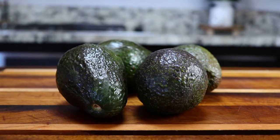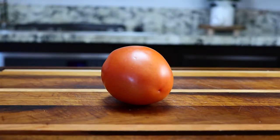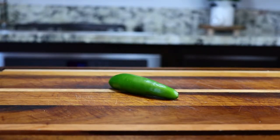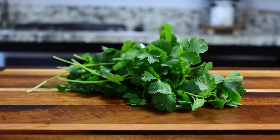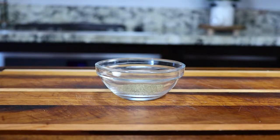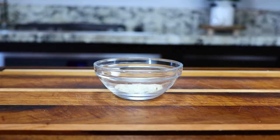The ingredients for the guacamole are four small avocados — normally I use two large ones but since I didn't have any I'm going to use four small ones — one roma tomato, one half of a small onion, one chile serrano but if you like it less spicy you can use one jalapeño, half a bunch of cilantro, half of a lime, one teaspoon of black pepper, and one teaspoon of garlic salt.